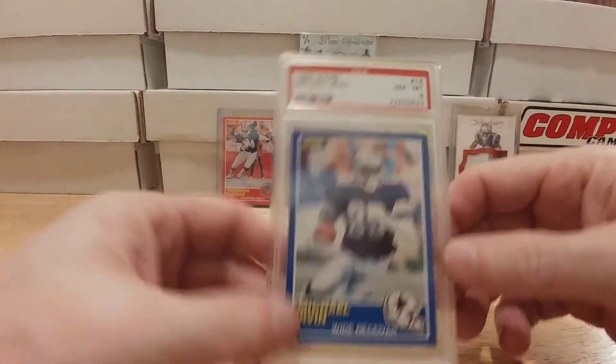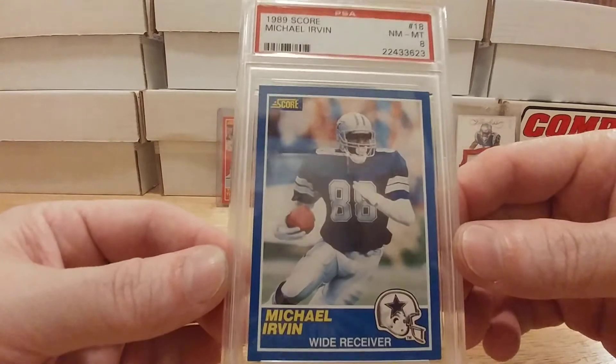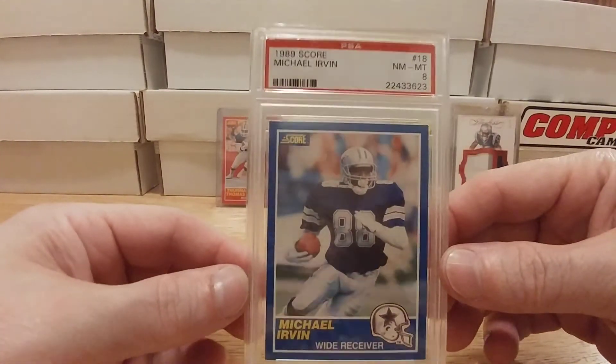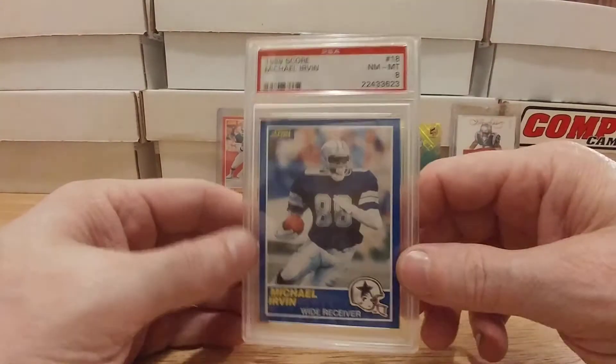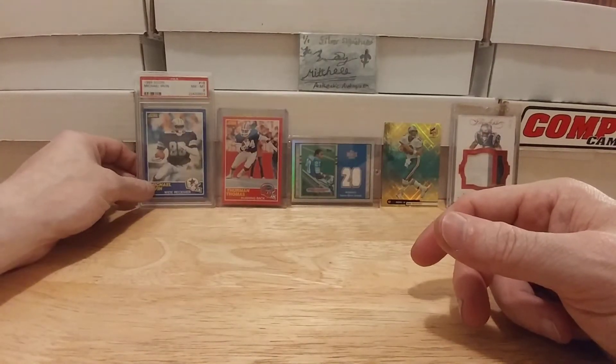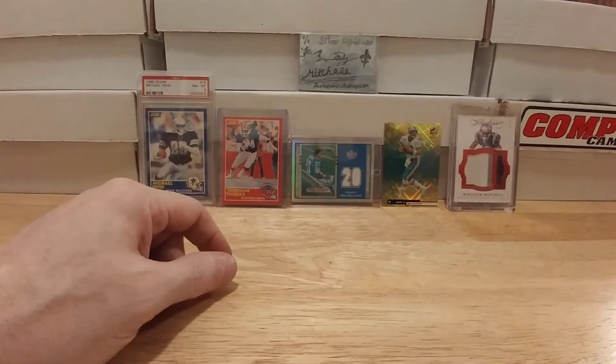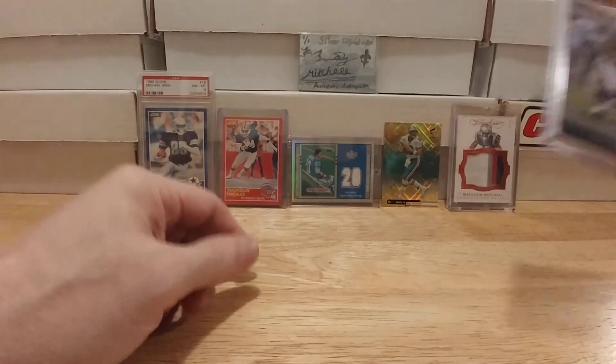I'm trying to get all those cool '89 Score rookies in my collection and I never had a Michael Irvin — so there's a Michael Irvin right there. It's only a graded eight. I'm actually considering popping this out of the case since it's just an eight and it won't fit in my box anyway.